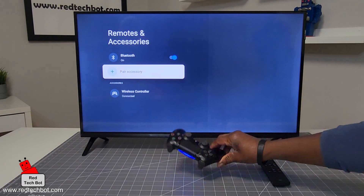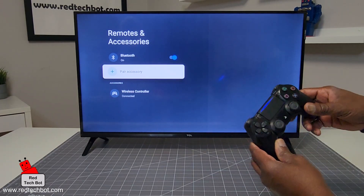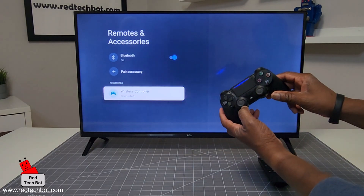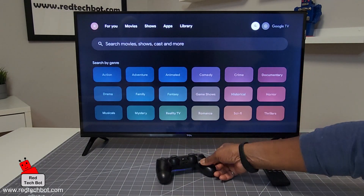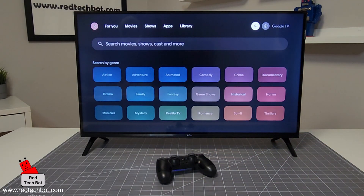The device is now paired. The gamepad is now paired with this TV, and as proof, I can now navigate around this TV using my gamepad. Now we're good to go — let's go to the game section.